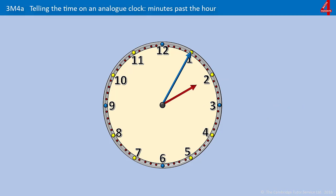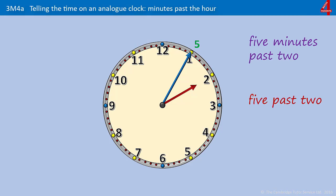Pause the video and have a go at this one. It's 5 minutes past something, and the hour hand is pointing at the 2 — it's 5 minutes past 2. Or you could just say 5 past 2. Some people will say 2:05.